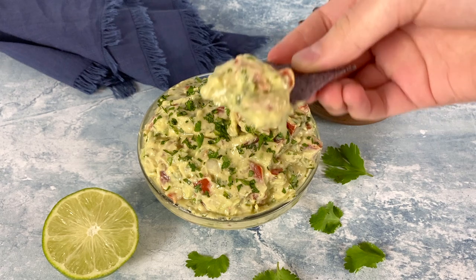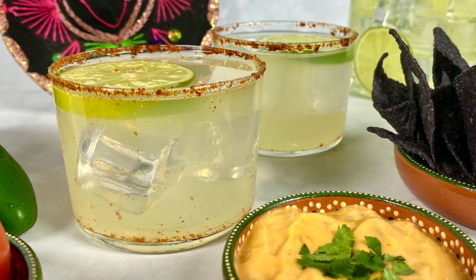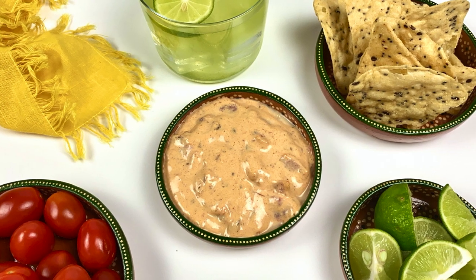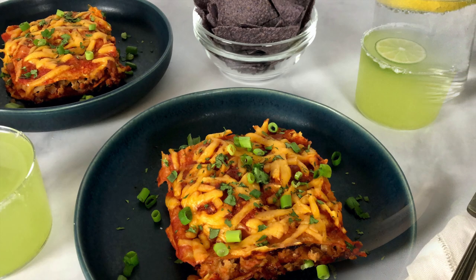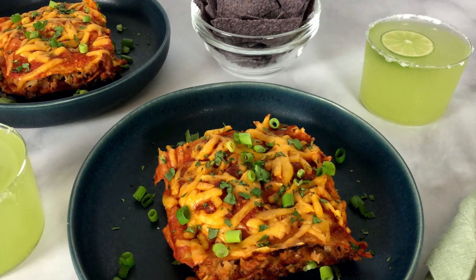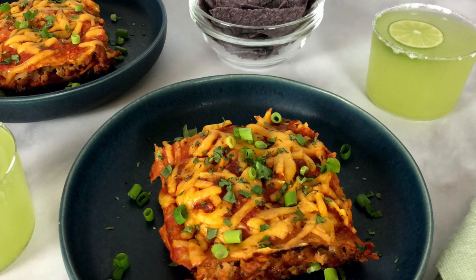Make sure to check out our skinny margarita recipe, and we also have a delicious queso dip that would be great alongside your guacamole. For lunch or dinner, our Caesar salad is not to be missed, as well as these cheesy delicious enchiladas. You can find all of these on our videos or at our website at healthyfoodiegirl.com.